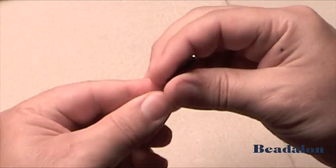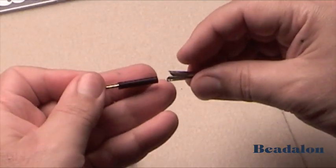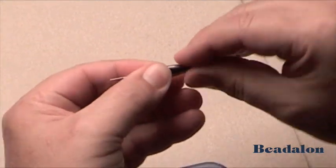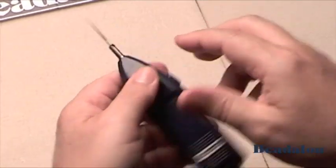Make sure that the rubber catch is on the tip correctly, and then insert into the collet. Push it all the way in, and then insert that into the body of the bead reamer.